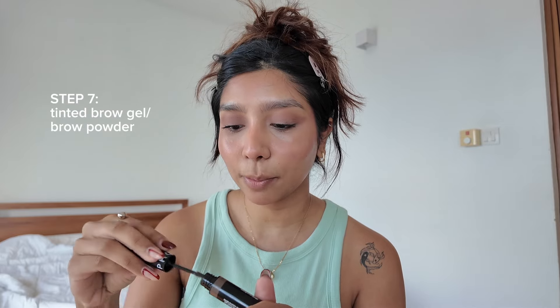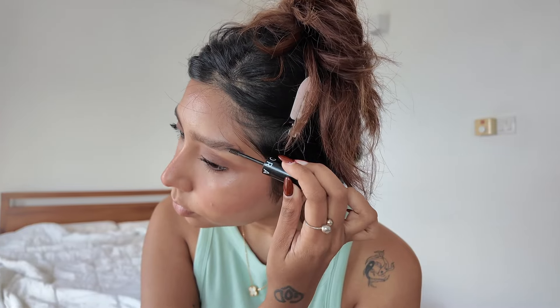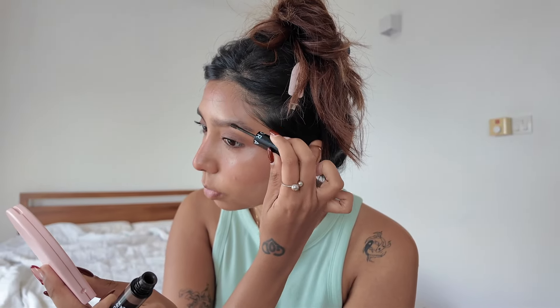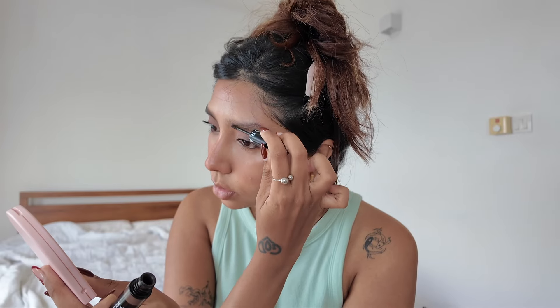Now I forgot to do my brows. You can use a brow gel to make your brows look very natural and minimal. This tinted brow gel is from Sephora, so you don't need a separate brow product on top of this. It's nearly over — all you have to do is just brush your brows through. If you're not going to do a full-on brow routine, at least comb them up like so to frame the face nicely.